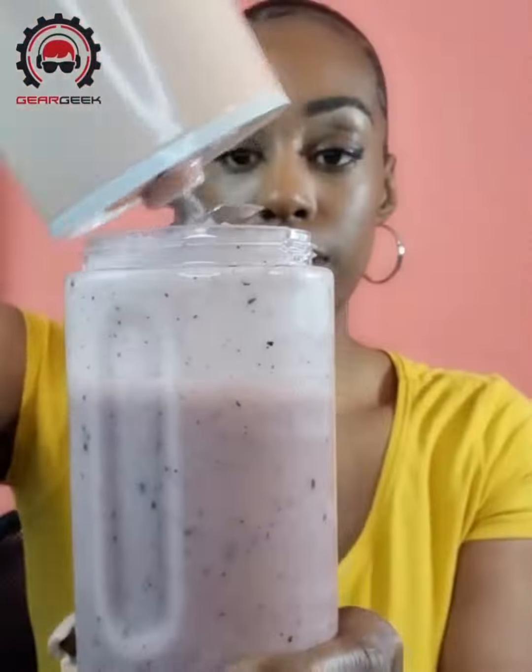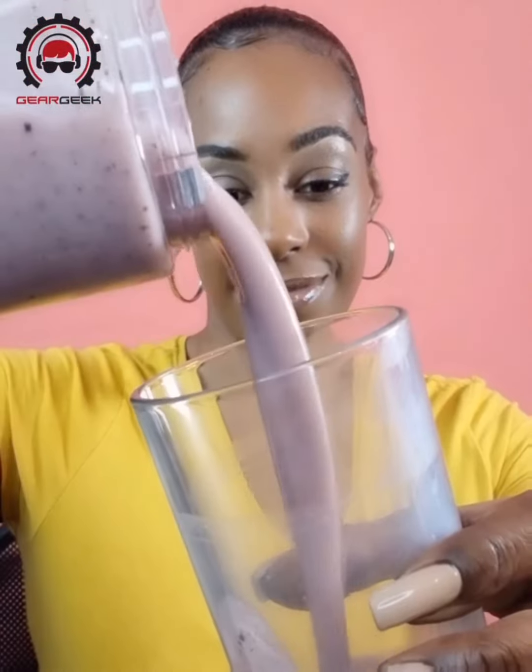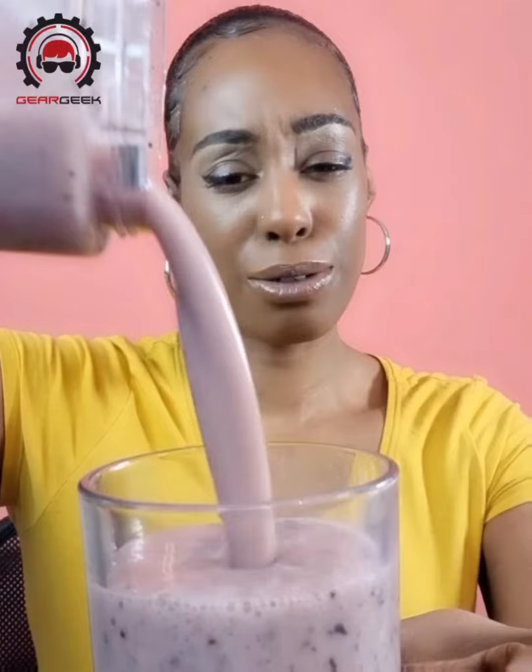And here we have it — a delicious, healthy smoothie made in under a minute. The Portable Blender is available in three different colours from geargeek.co.uk